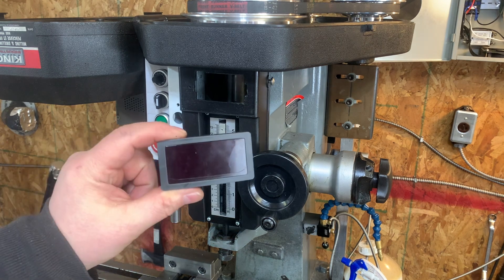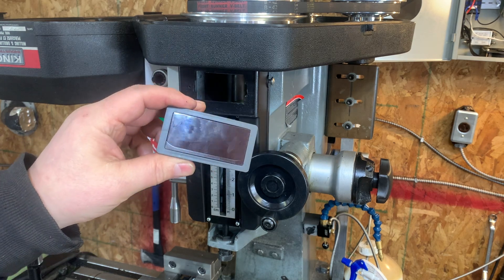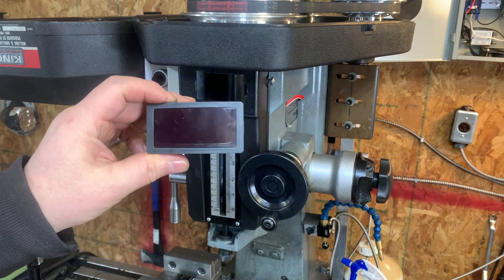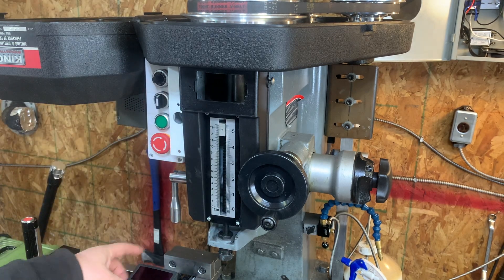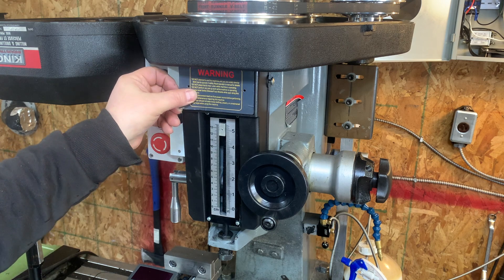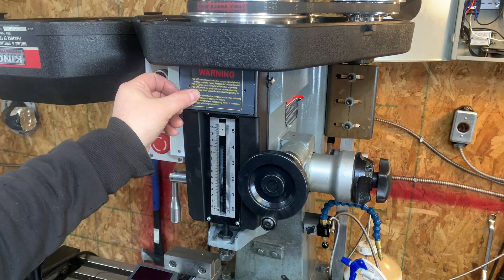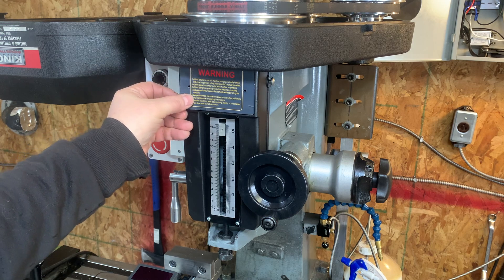I want to install a tachometer to know the RPM for my spindle. Looking at the mill, there's this warning plate here — that gives me access to the spindle area and the inside of the casing, so let's see if I can put it there.